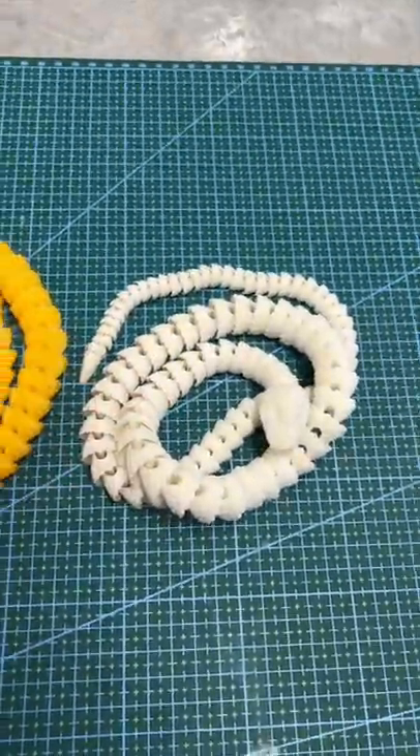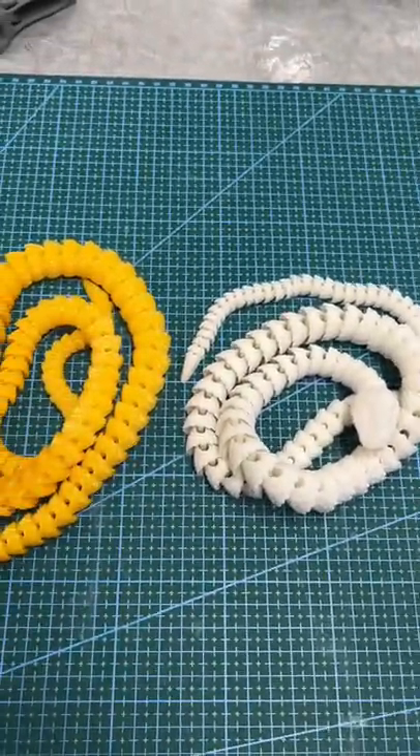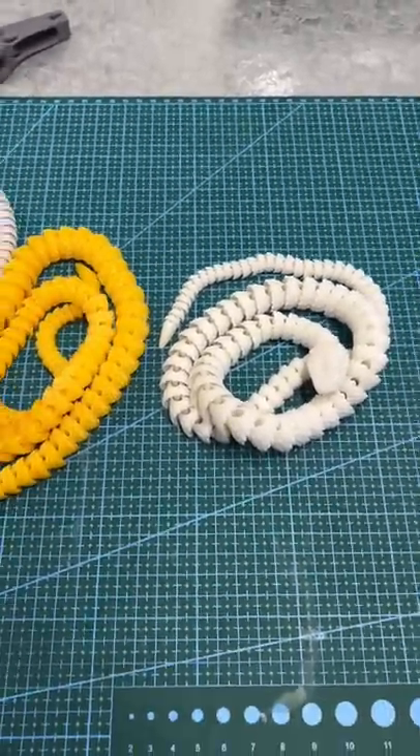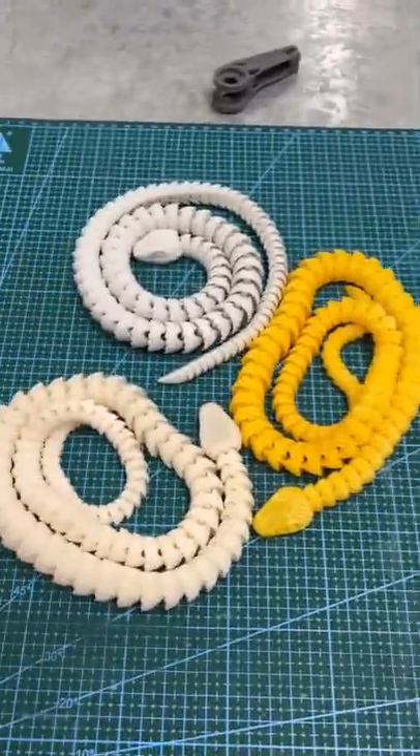Hey guys, thanks for tuning in. I have some cool things to show you. Now this is going to be a quick little one minute video to show you these amazing models. Please check out my channel for the full video on these models and what they do.